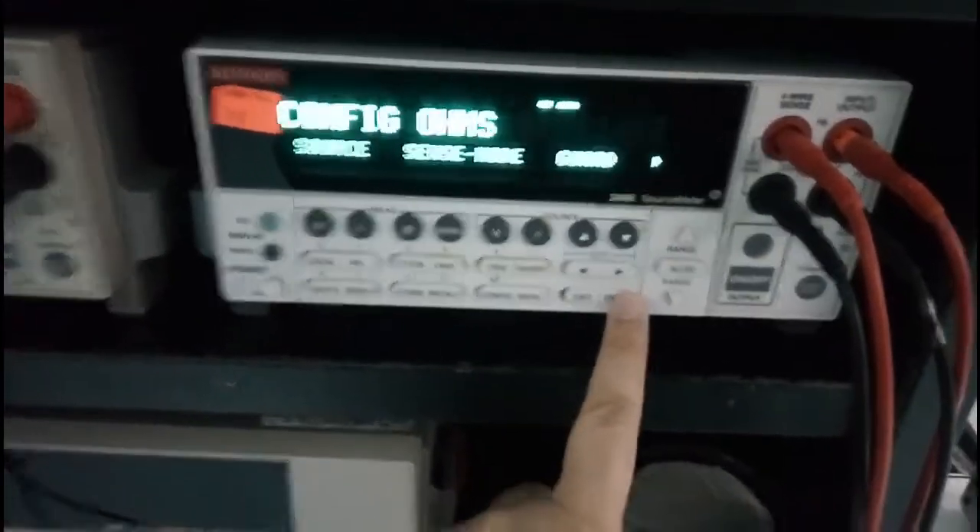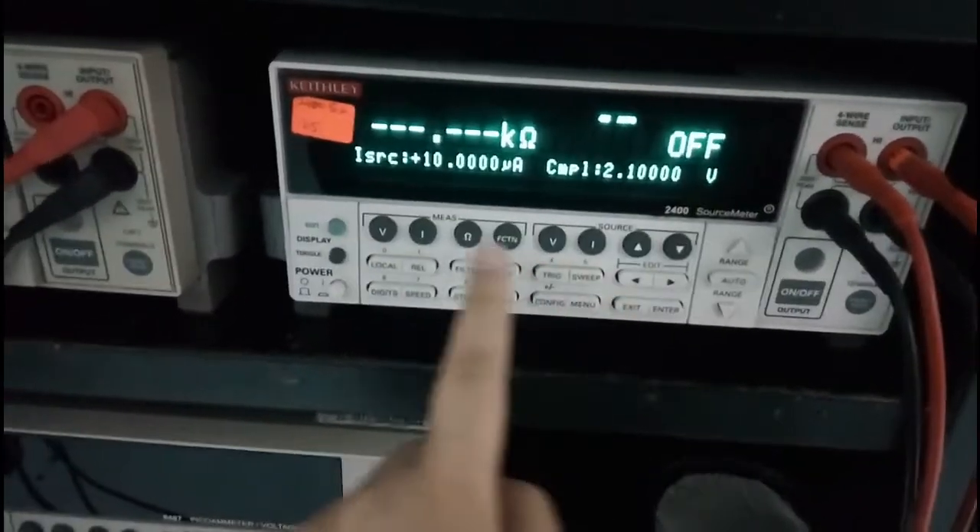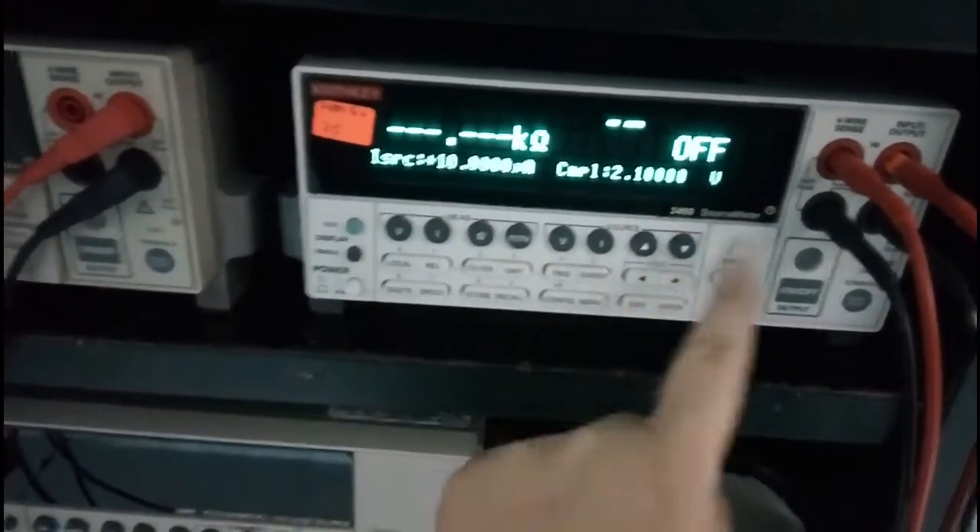Pick four-wire, then you exit, then you can start.